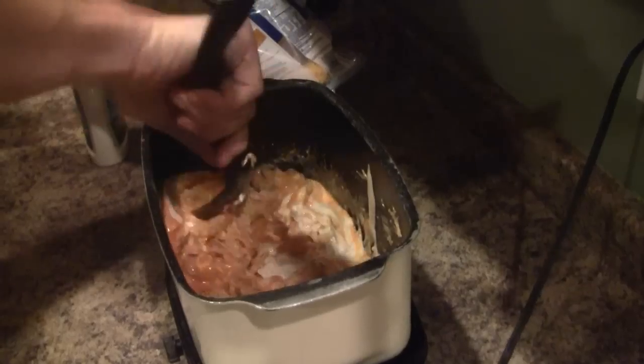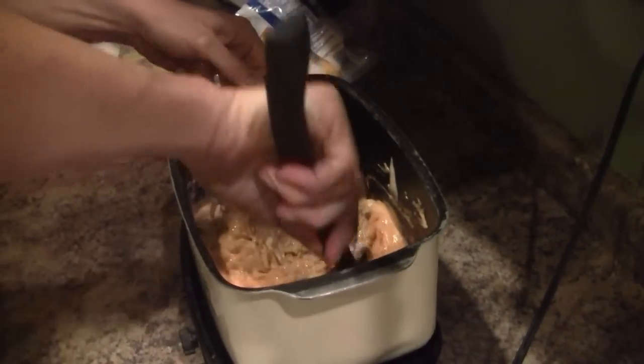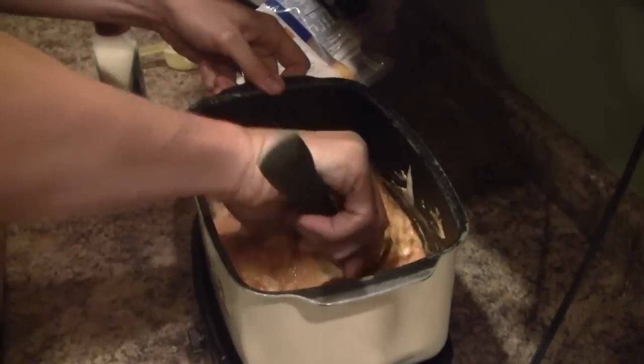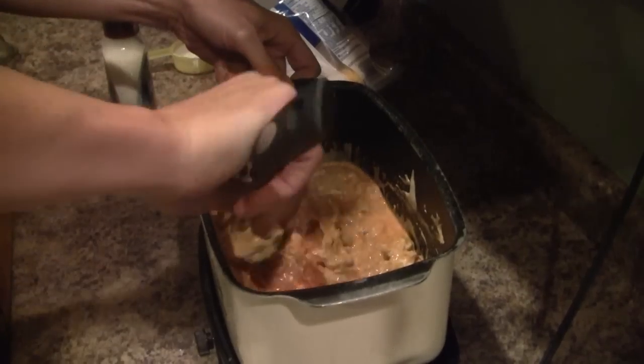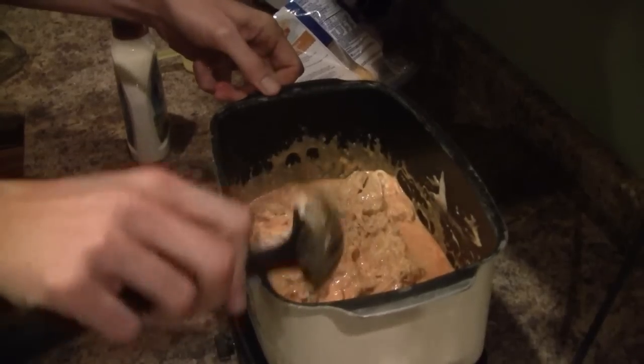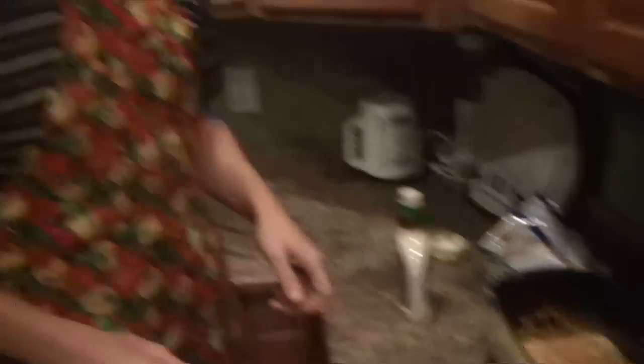Give everything a mix all the way through. We're going to cook this until some of the moisture comes out — we'll leave it on the slow cooker on high with the lid off so we can dry it out a little bit. It should be ready to go in about 15 to 20 minutes. I'll check back with you then and show you the finished product.